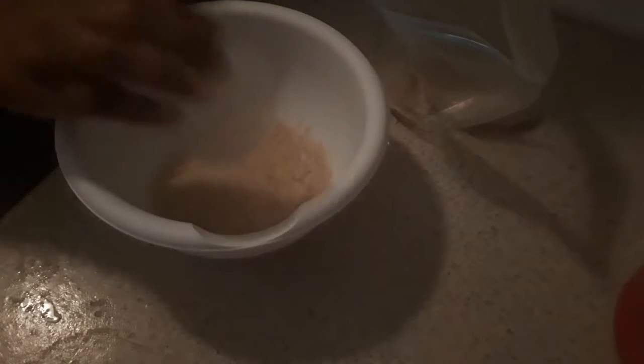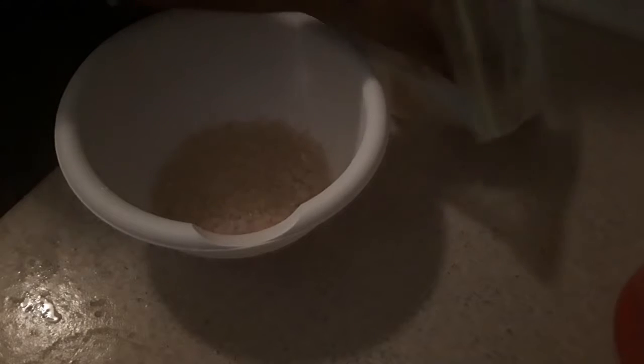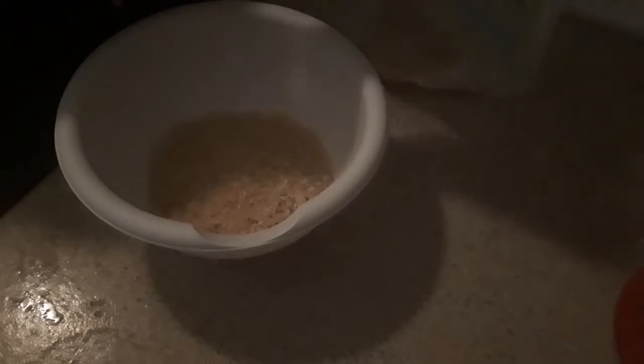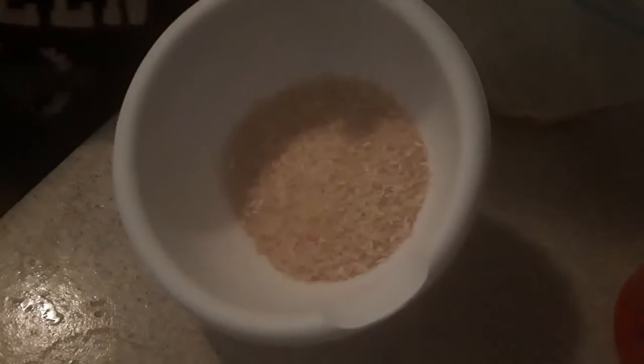I just have a bag of white rice and I'm going to use the measuring cup that comes with my rice cooker. I'm going to put about one and a half cups of rice into the bowl and I'm going to rinse this.